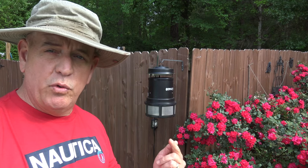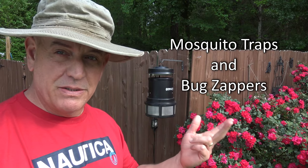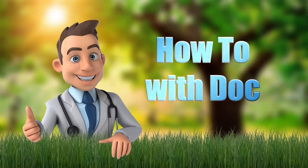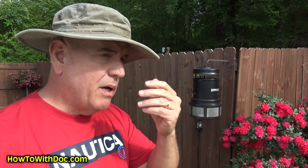Hey guys, it's Doc and today I'm going to do a review on bug traps and bug zappers — let's compare the two of them and talk about them. I'm going to keep this short today. I promised I would do a quick review on the bug trap and bug zapper that I bought, my thoughts on the two of them.